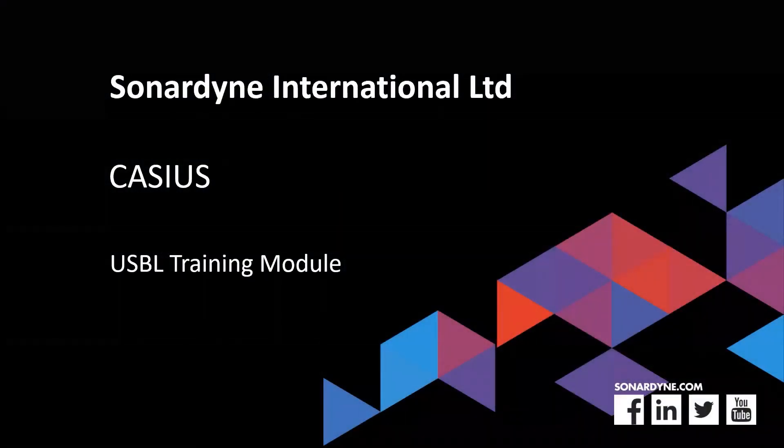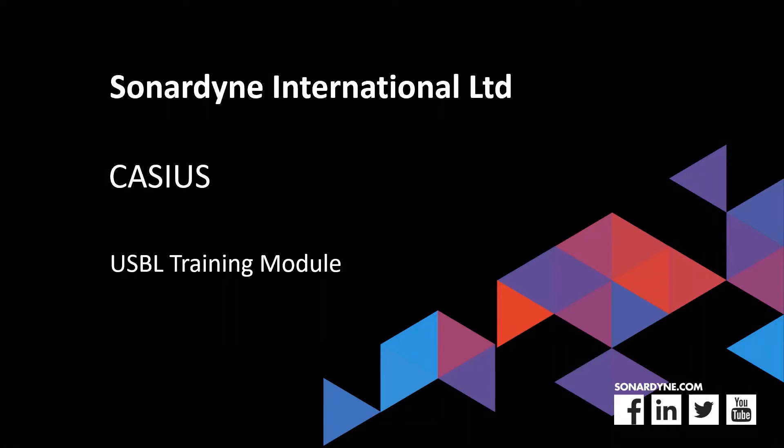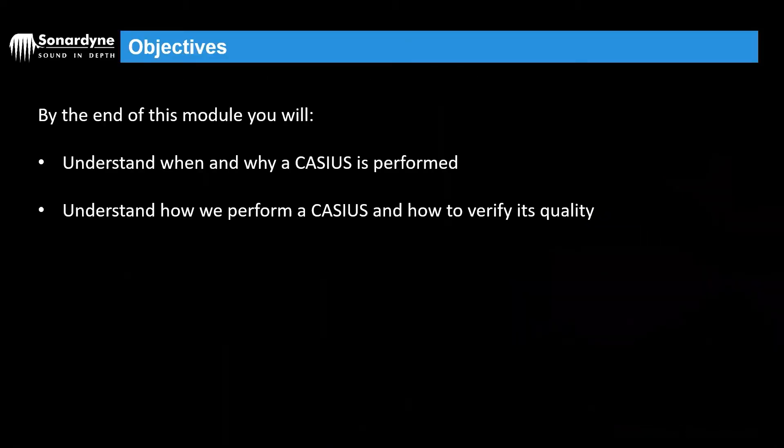Hello and welcome to this USPL training module on Cassius. By the end of this module you'll understand when and why a Cassius is performed, and you should also understand how we perform a Cassius and how we can verify its quality.